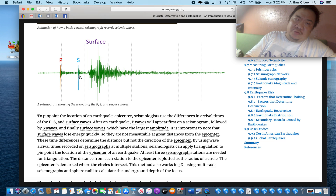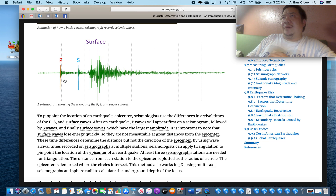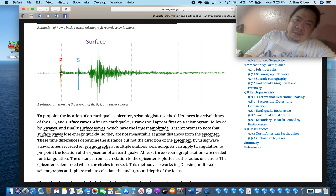The P wave gets there first, and then the dangerous S wave arrives later. Think of the tortoise and the hare — as the race proceeds, the hare gets farther and farther ahead because it runs faster. Similarly, there is a time interval between the arrival of the P wave, shown as the first spike on the seismogram, and then the arrival of the S wave.